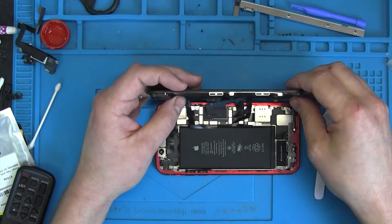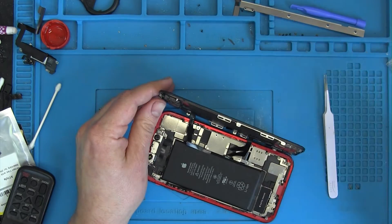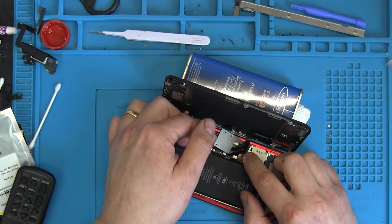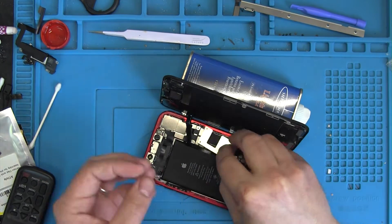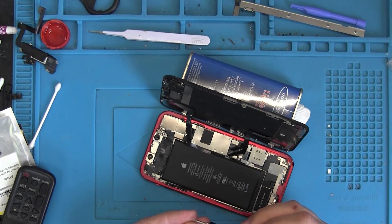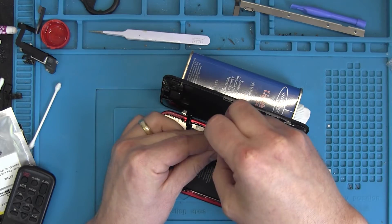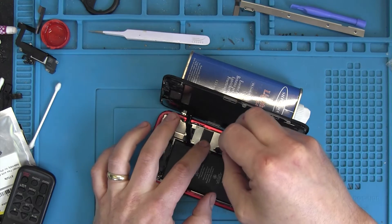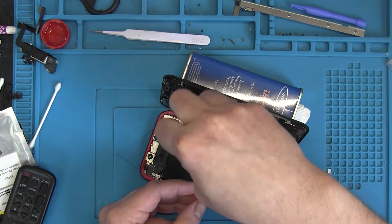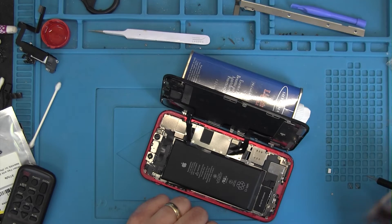Then it's time to put the metal brackets and shields back on the phone. It had been a few days waiting for the part, so I was struggling a little to remember exactly where this piece goes — but it found its place. Remember to put the screws back the same way you took them off, otherwise you risk through-hole damage to the motherboard from a screw that's too long. On this particular model, all the screws were the same length, so no issues there.